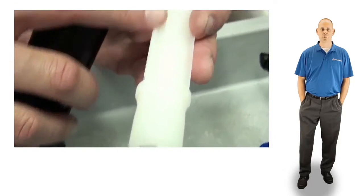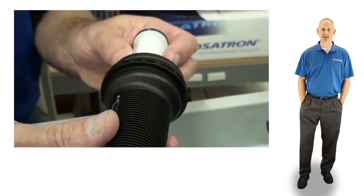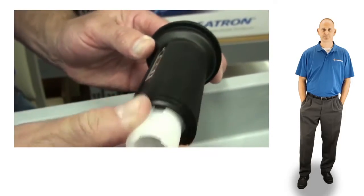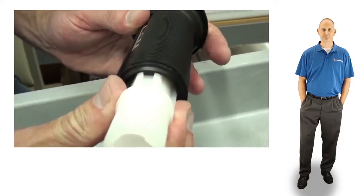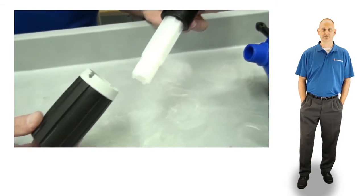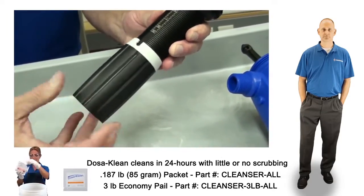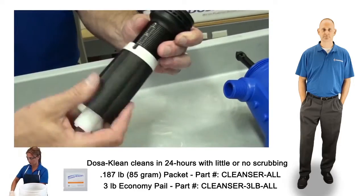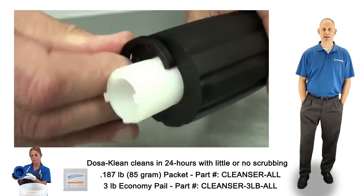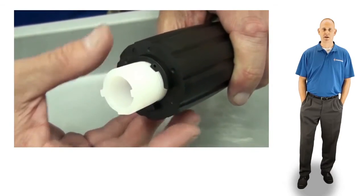Next, align the groove in the white stem with the tooth inside the lower portion of the black sleeve and slide the stem down in as far as possible. Replace the C-clamp by sliding it over the threads. Rotate it until it clicks into place and then thread on the lock nut and hand tighten.